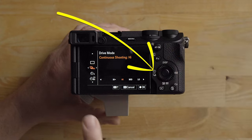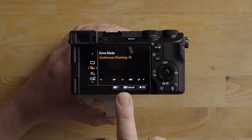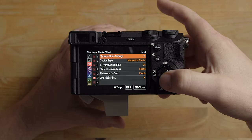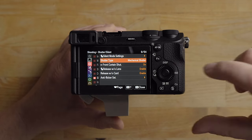As far as drive mode goes, I have it set to high speed continuous. I don't have it on high plus — I tend to use high speed continuous instead, unless I'm trying to capture somebody swinging a bat or something like that, then I would use high plus. In the menu under shutter type, I have it set to mechanical shutter, which I like when shooting sports.